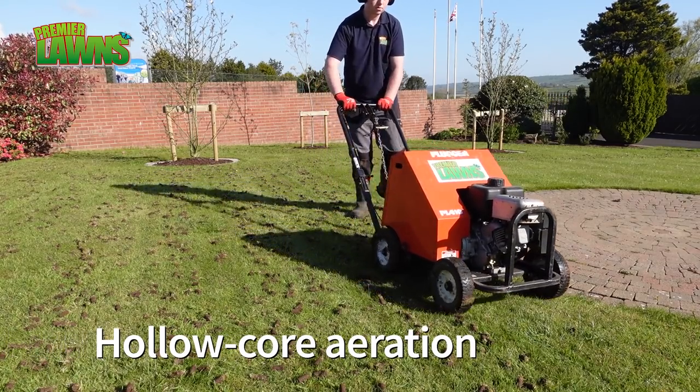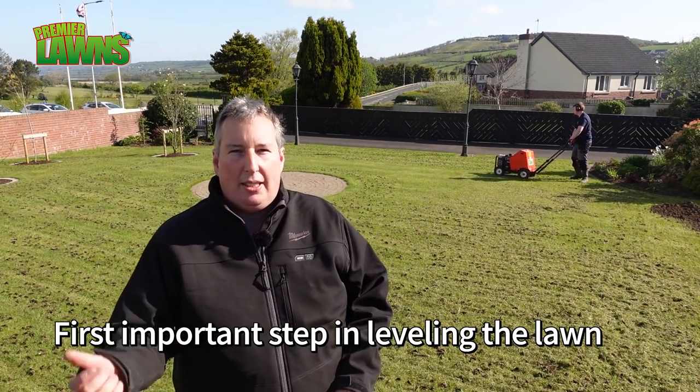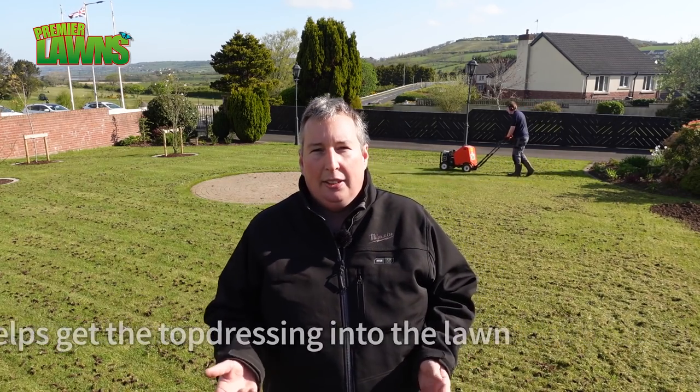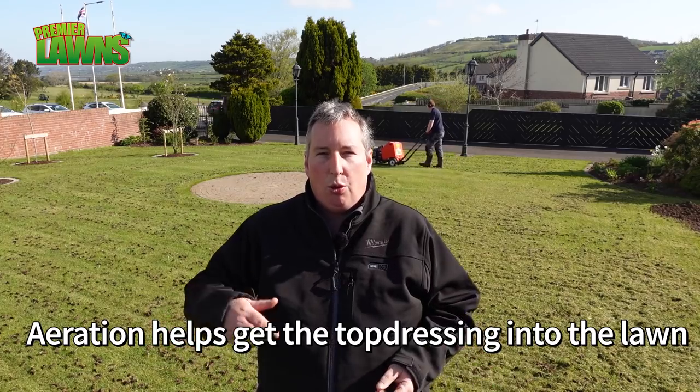So at the minute we're doing the hollow core aeration. This is the start of the renovation project and we'll do this to let the air and water and light down into the roots. It'll also help get the seeds right down into the soil.